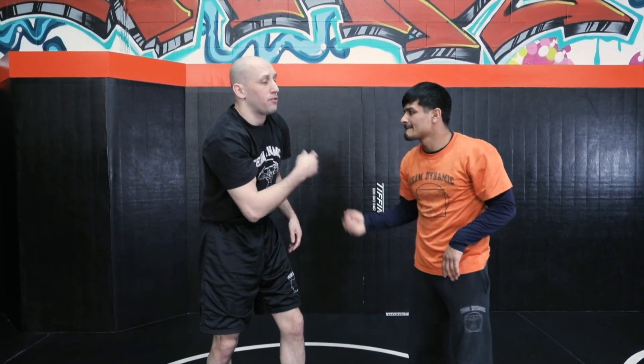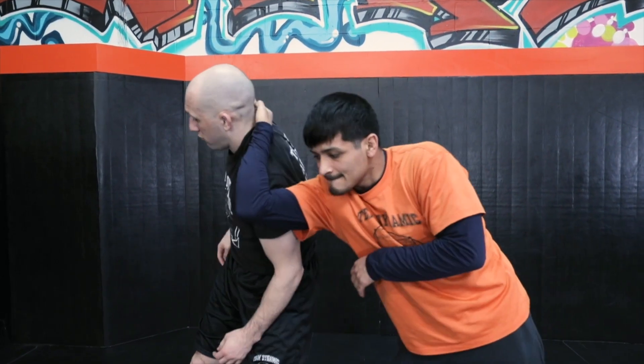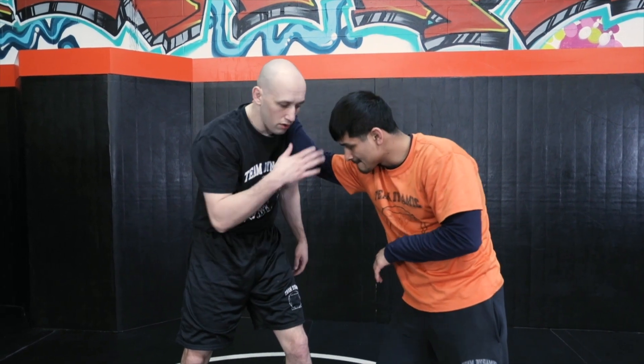One of the good ways to get your Russian tie up is from a collar tie. Make sure you're doing this on your lead leg side, where you turn naturally away from it. See how my shoulder moves it? If I try to do it on my back leg side, it's awkward.